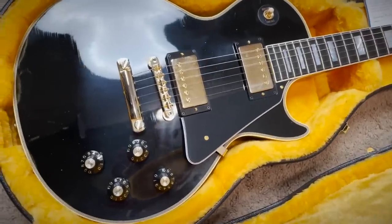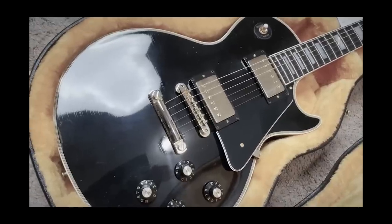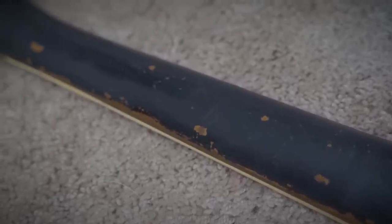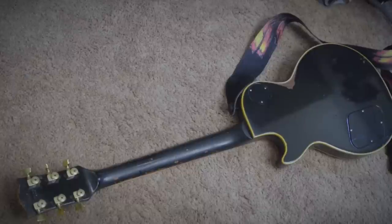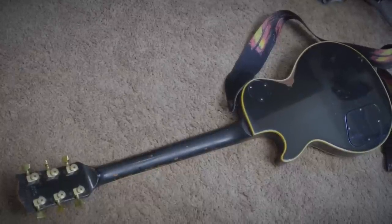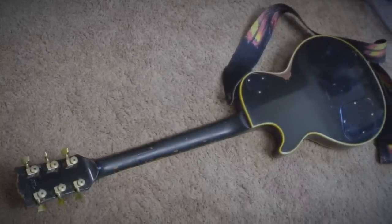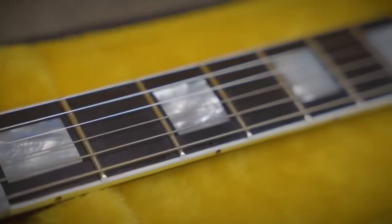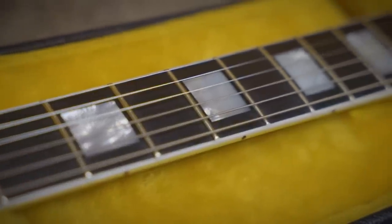If you've watched my channel before, you probably know I love aged guitars — not because of how they look, although I do really like the look, but really it's the feel. One of my favorite things about my '72 Les Paul Custom is that a lot of the finish has been rubbed off. It's less sticky, it feels super quick. There's literally less in between your hand and the wood, so you feel more connected to the instrument. The fingerboard edges are more rounded compared to a new guitar — overall, it just feels like a much more comfortable playing experience.